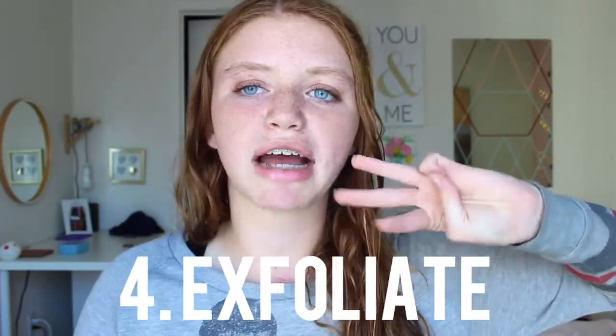Also before you shave you obviously want to exfoliate your legs. I'm going to show you guys three DIYs that you can use as exfoliators. It's really good — it gets off all the dead skin before you actually start shaving. These are really easy; I just used stuff I found lying around my house, so hopefully they work for you.